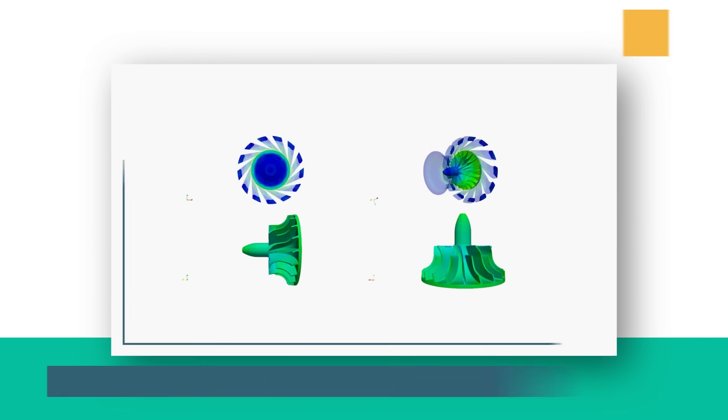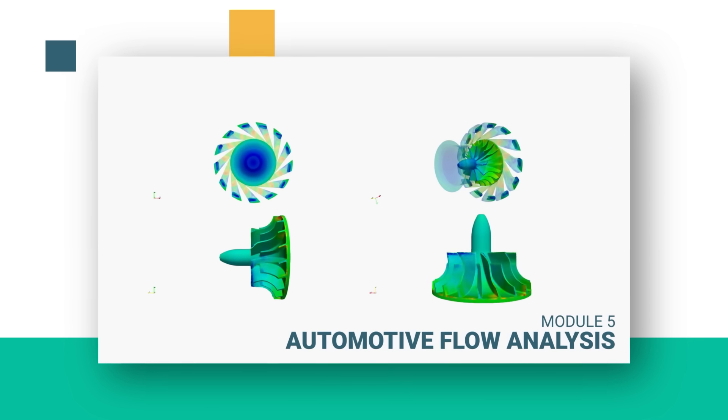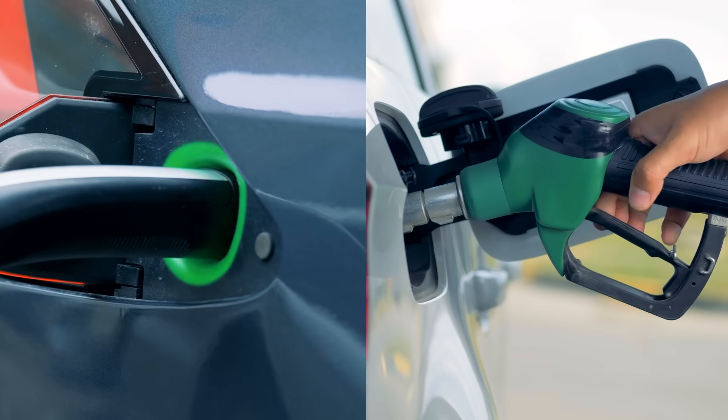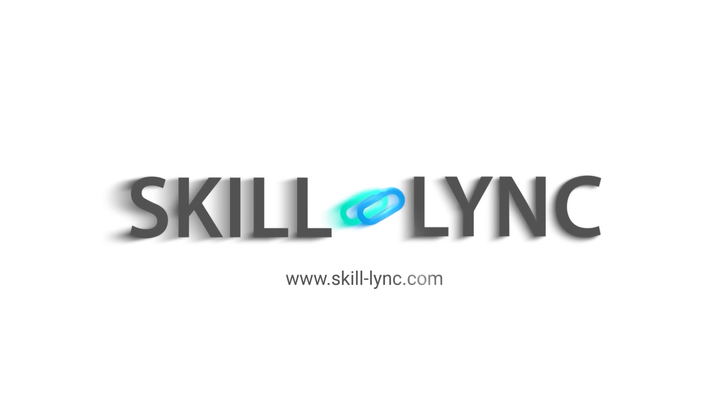In module 5, streamline the performance of your car by putting it through aerodynamic tests using CFD analysis. It doesn't matter if you want to plug in or tank up — ScaleLink is where you should be.